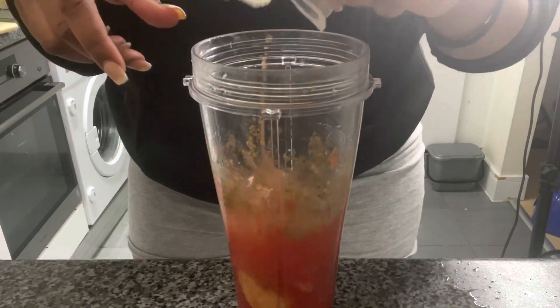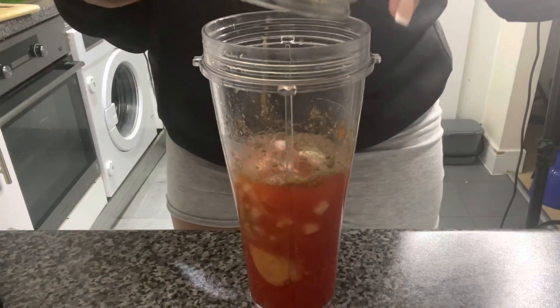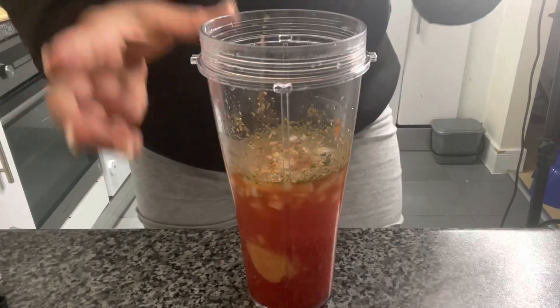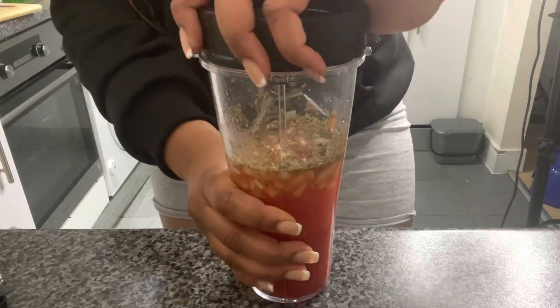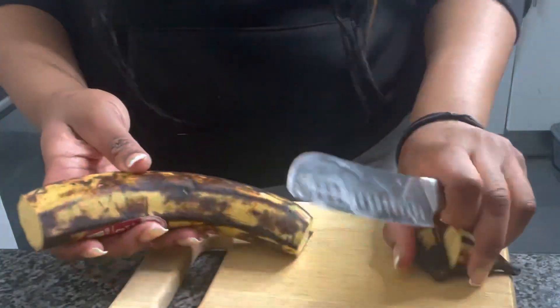This is my base for the chicken soup: I have chopped tomato, water, two chicken stock cubes, a Maggie cube, garlic, onions, mixed herbs, and ginger. I'm just going to give that a quick blend.